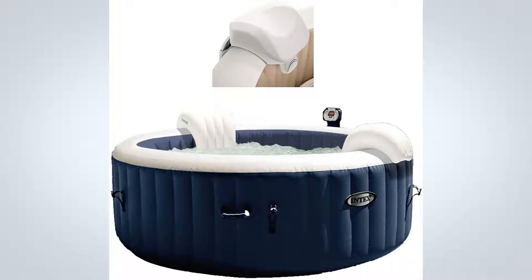The Pure Spa is also strong enough to take a seat on the side when all you need is a dip of your feet. This package includes the Intex Pure Spa soft foam headrest accessory. This soft foam, easy-to-remove headrest adds additional support for your head and neck as you indulge in your Pure Spa.